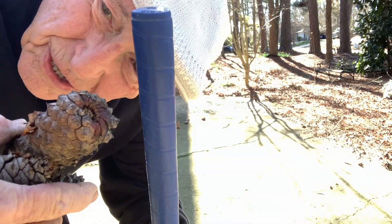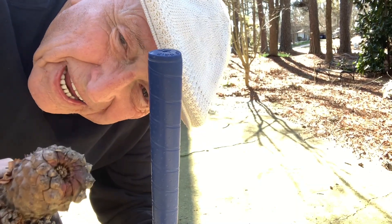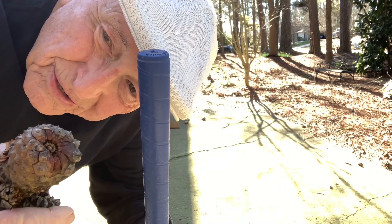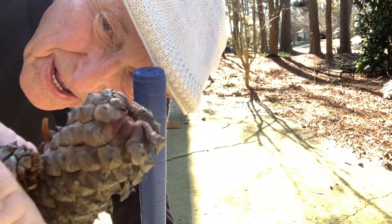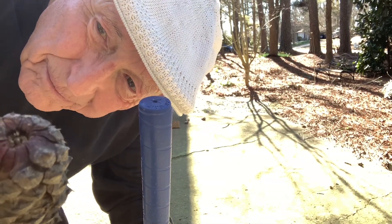Greetings. This is the Ancient One in Lawrenceville, February 14th, Valentine's Day. I hope this reminds you to get those flowers and chocolates, but I'm going to demonstrate here with what I have in my hand — pine cones. I have six pine cones in my yard, so a little backyard basics here.